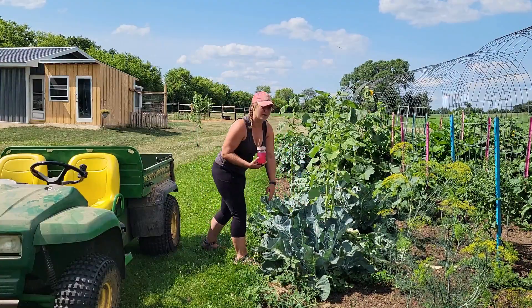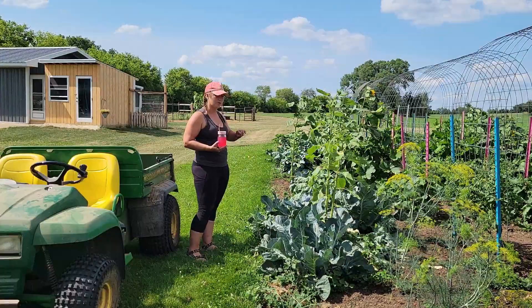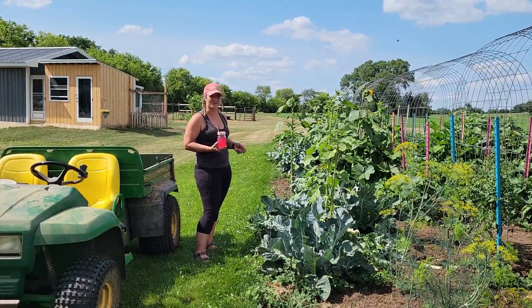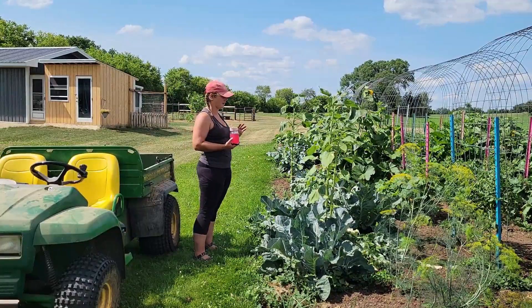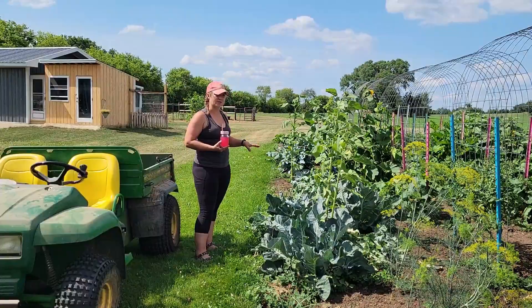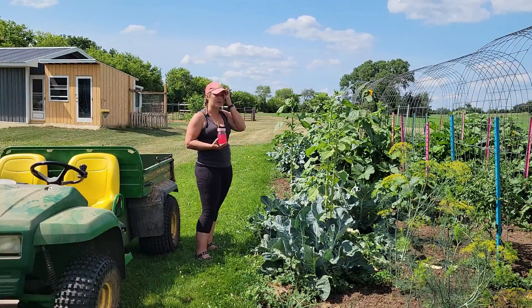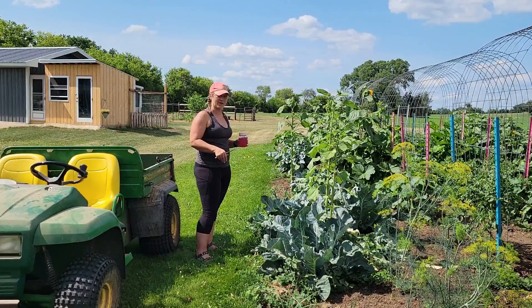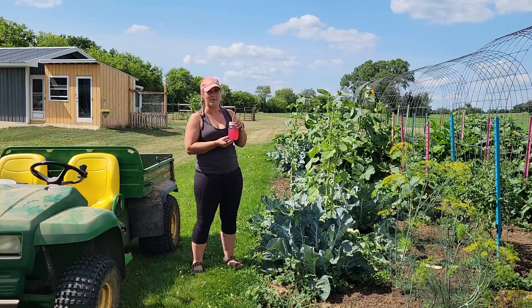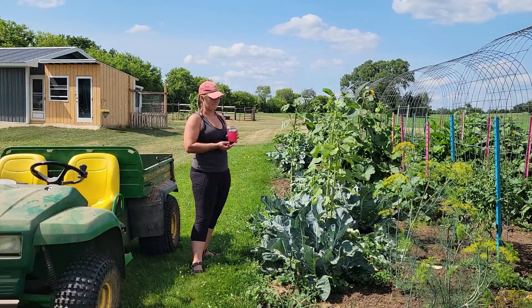Today not only are you gonna get a garden tour, but I'm going to be harvesting the last three of these purple cauliflowers. I'm gonna preserve these three — I riced one which was super good, put some basil, parsley, and cilantro in there and sautéed it in some butter. I've been eating another one raw, and I gave a third one away. These three I'm gonna rice one and freeze the florets. Also stay tuned — my basil tea lemonade recipe is attached at the end of this video.